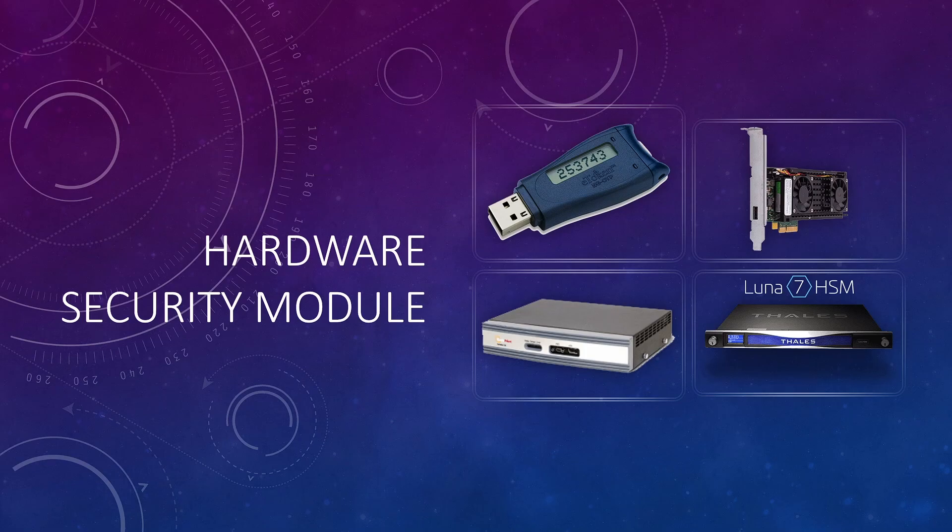So the first question: what is a hardware security module? A hardware security module, or HSM in short, is a device that is used for securely generating and storing sensitive keys, and it is also used for performing different types of cryptographic operations such as sign, verify, encrypt, decrypt, hash, key exchange, or key derivation — things like that. It has nothing to do with cryptocurrencies.